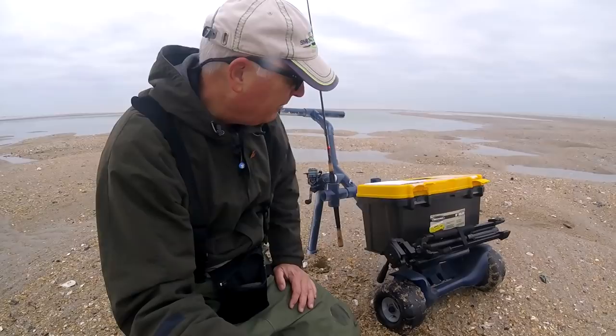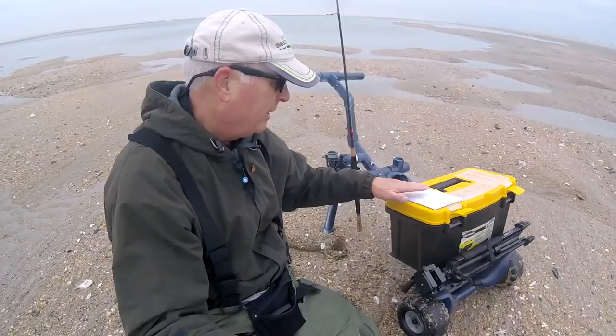We're out here at the inlet around Wrightsville. You can kind of look behind me — trying out the new upgrades I just did to my do-it-yourself beach car. You can see I've got my tripod strapped on right here with a cord. That's working pretty good. And if I'm using live bait, I've got a piece of cutting board glued on right here. Everything's working great.